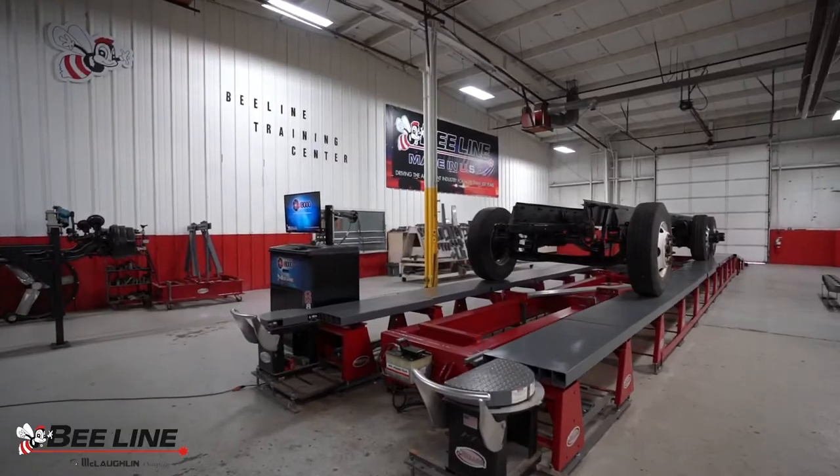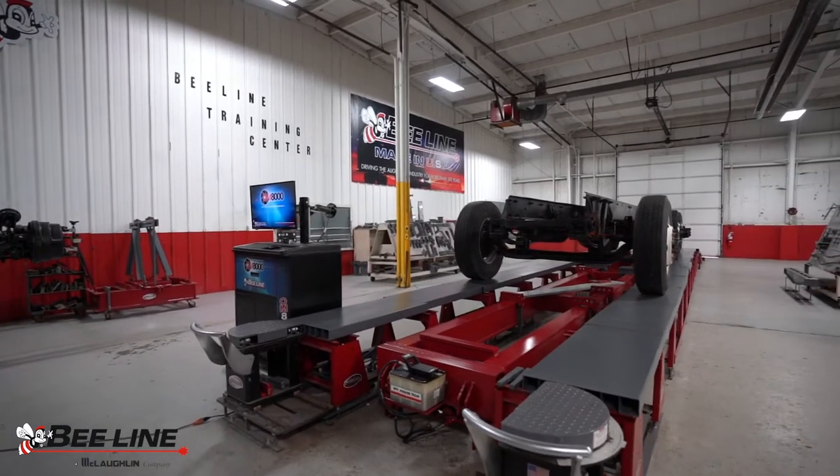Hello and welcome to Beeline Company. I'm Lee McLaughlin, President and CEO. Today we're going to show you the OM8000 optical frame measuring system.